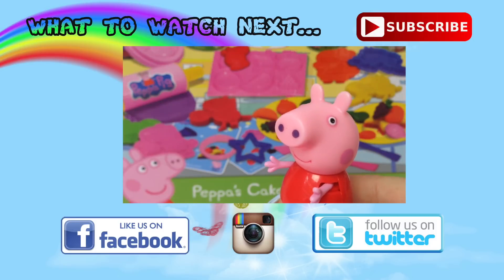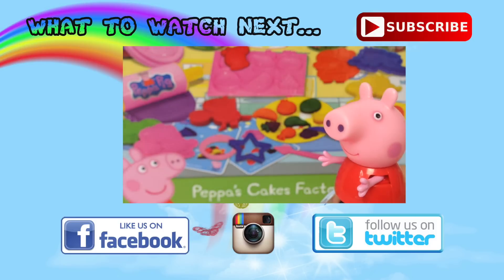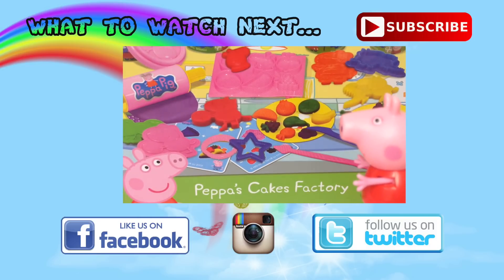Thanks for watching this episode from the Toys and Surprises channel. If you liked it, give us a big thumbs up by clicking that like button and don't forget to subscribe. Till next time!